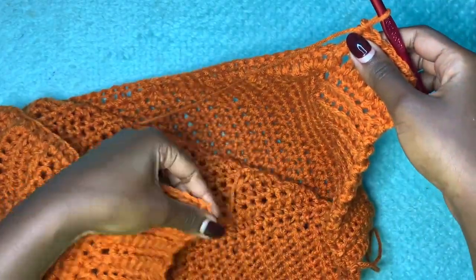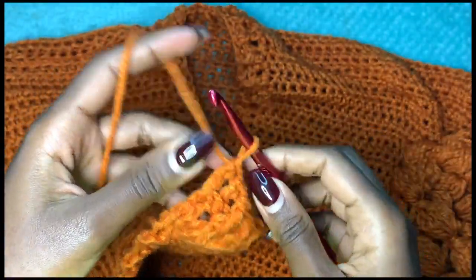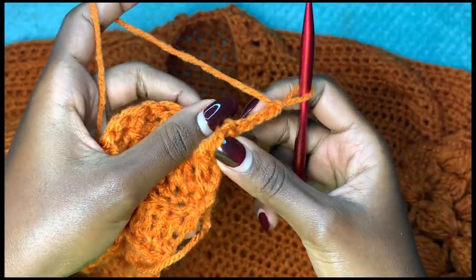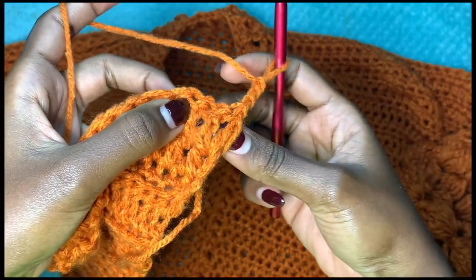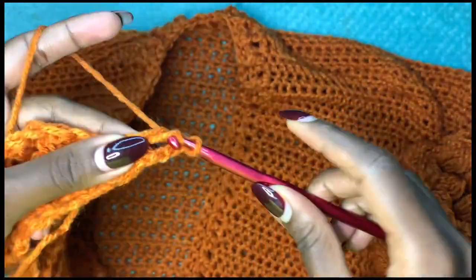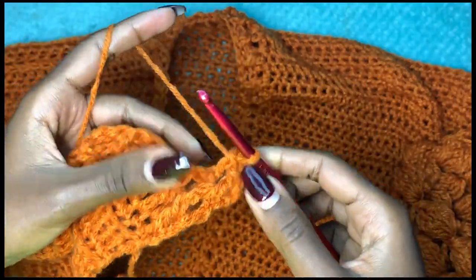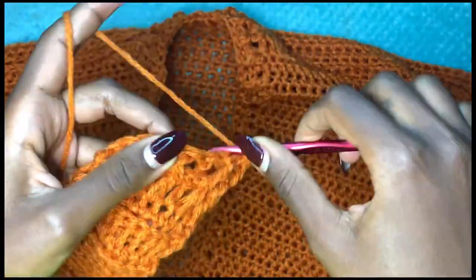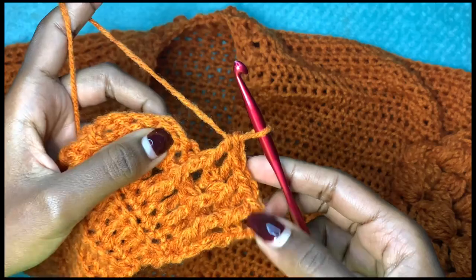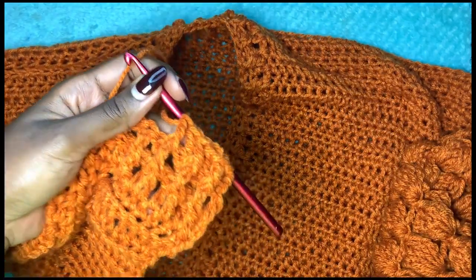For the third row, chain up three and turn your work. Every stitch that pops on the outside gets a front post double crochet, and every stitch that sits below gets a back post double crochet. This maintains the flow of the stitches and keeps the ribbed effect. Continue to the end of the row. This will be my very last row — if you want more you can do five rows, but three is fine.